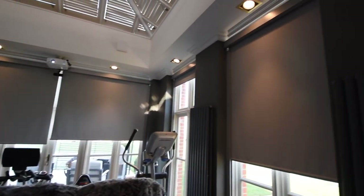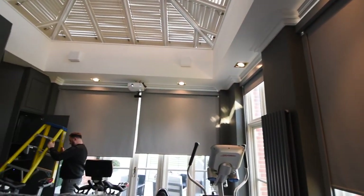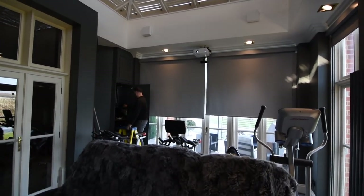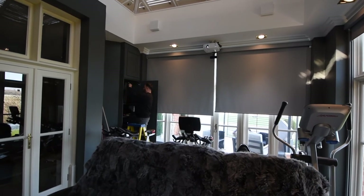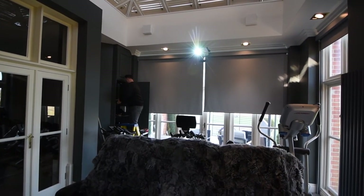Q-Motion blinds are all around this orangery — obviously there's a lot of light coming in here, and projectors and golf simulators and shooting sims especially don't like daylight. So the Q-Motion electric blinds work alongside the Control 4 system and automatically come down when you start a game, which worked fabulously. A couple of them had just popped out of the side channels, so we've re-hung those today and popped the fascias back on.